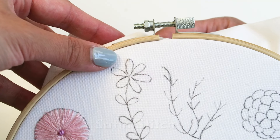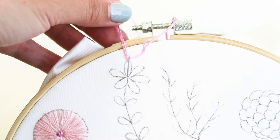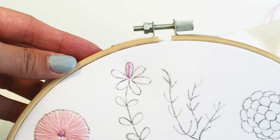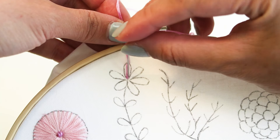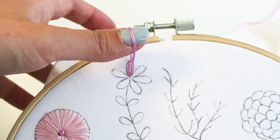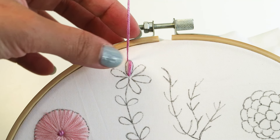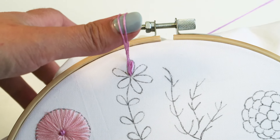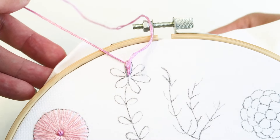Now we're going to learn the satin stitch that is slightly angled, which is perfect for flower petals and leaves. Starting from the top of the flower petal, bring your needle up from the back of the hoop to the front, then direct your needle to span the length of the petal. The next stitch should start very close to the one you just completed, again spanning the length of the petal but not going all the way to the center. Repeat on both the right and left sides. As you get towards the edges, angle your stitch ever so slightly towards the center for a nice smooth appearance.